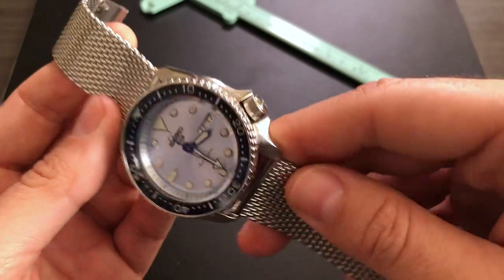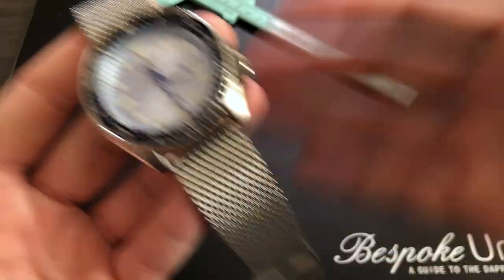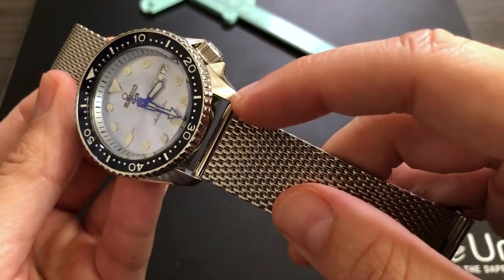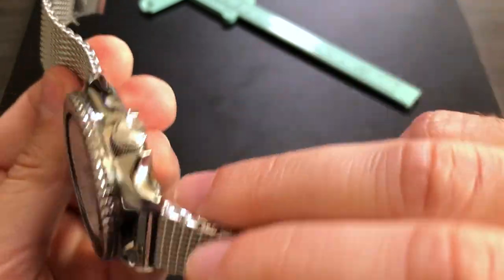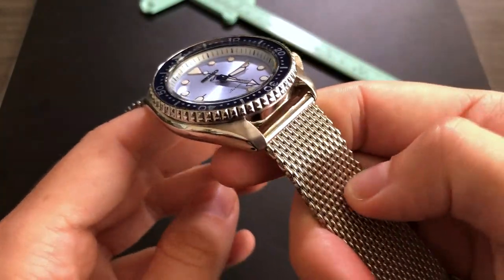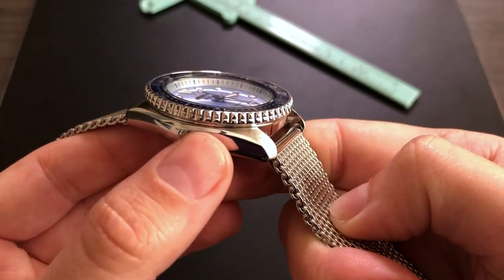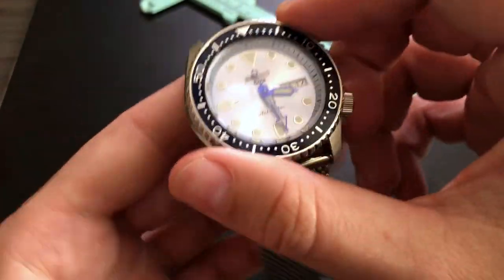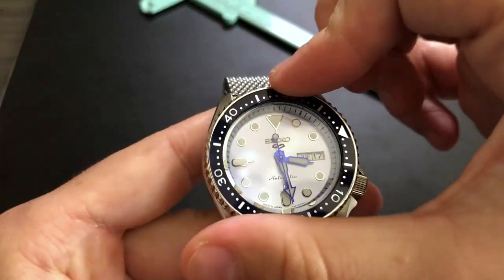Looking a bit closer at this case, we have the traditional Seiko 5 Sports case which obviously inherited a lot of its looks from the historic, beloved SKX. It keeps the brushed and polished theme throughout — you can see the sides are polished, the top is brushed, and both crown guards are brushed steel. There's a nice bevel up here that blends in nicely so it's not too distracting, but it does add a bit of visual complexity that I find very appealing. The diver's bezel is of course unidirectional and knurled on the edge so you can get a grip without an issue.